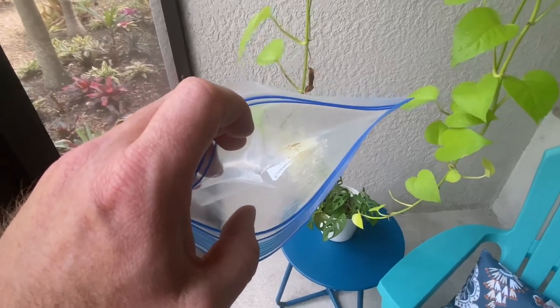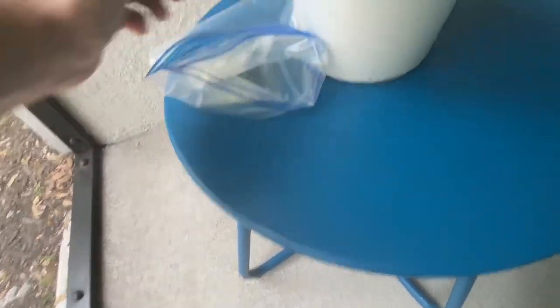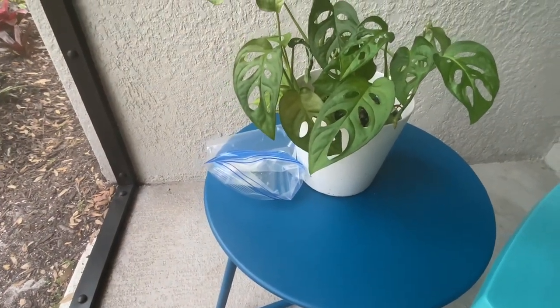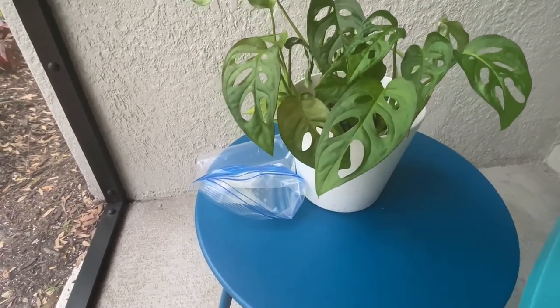What I'm going to do is open up this bag and keep it outdoors here in our humid Florida weather to let it rehydrate for about 24 hours, and then we'll apply it to the inflorescence. It's been in the freezer for about four months and it's been dehydrated with silica gel, so it needs to be rehydrated.